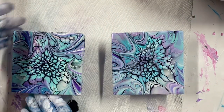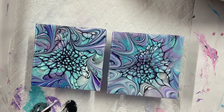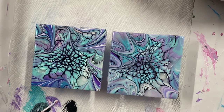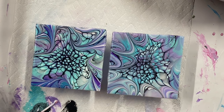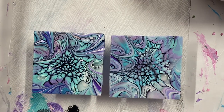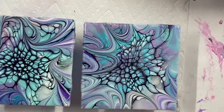Oh no, look what I did. Darn. When I was spinning it, some of it came off and hit my bloom. Oh dear. Oh well. I'll let them dry and see what happens. I might just try and swirl it in a little bit. There we go. Have a good day. Stay tuned for the dried results.